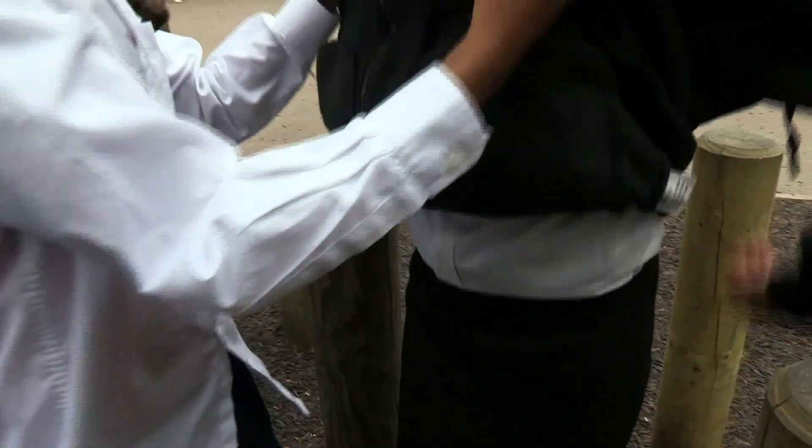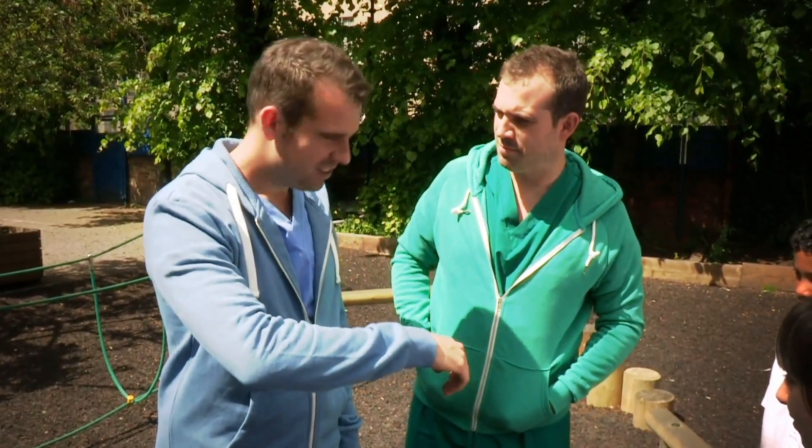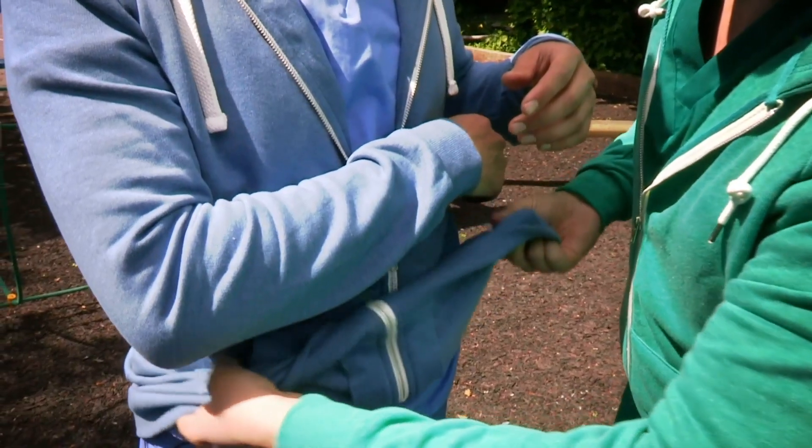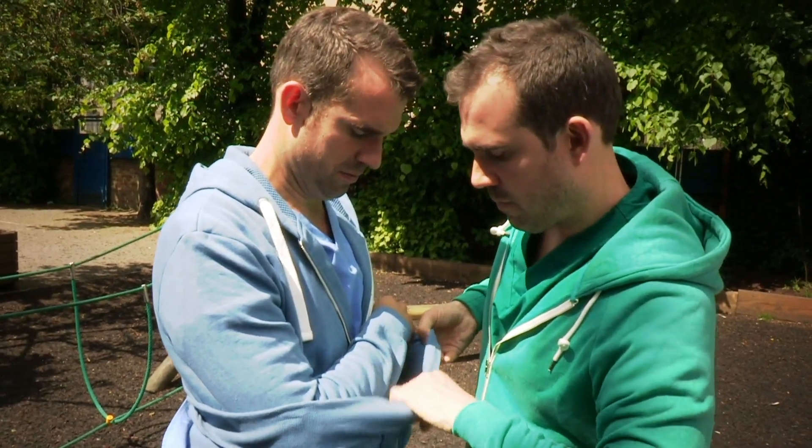Obviously, for most of the time when you've got a broken arm, you don't need to call an ambulance — you can get in a car and go to A&E yourself. So, if you think you might have broken your arm, support it to stop it moving using your hand or clothing or cushions, and tell an adult or call 999.